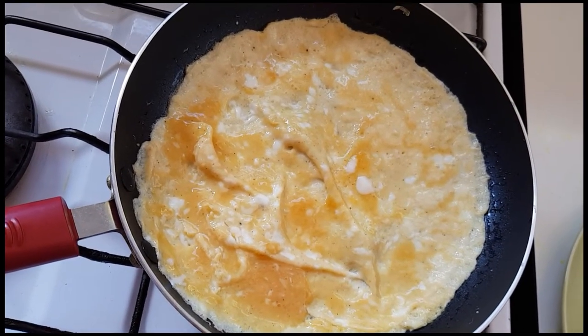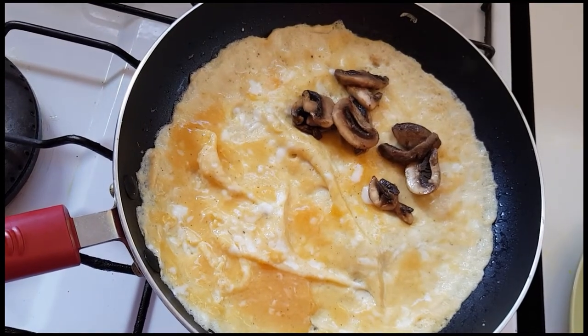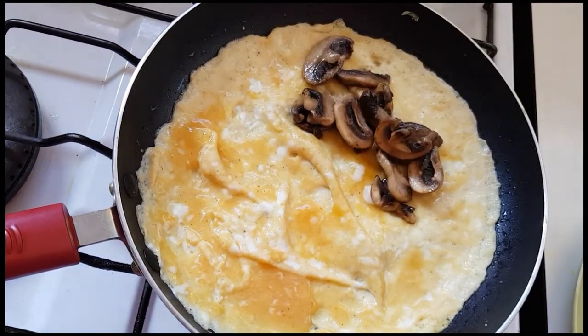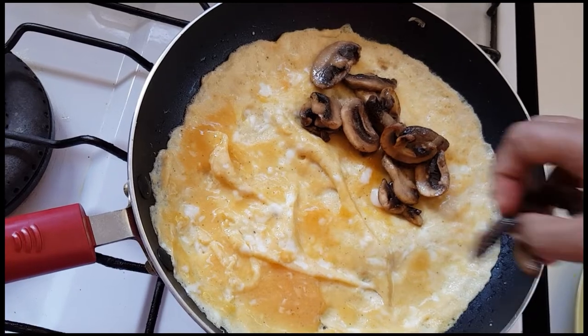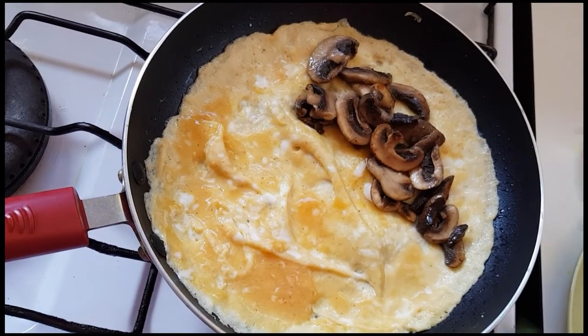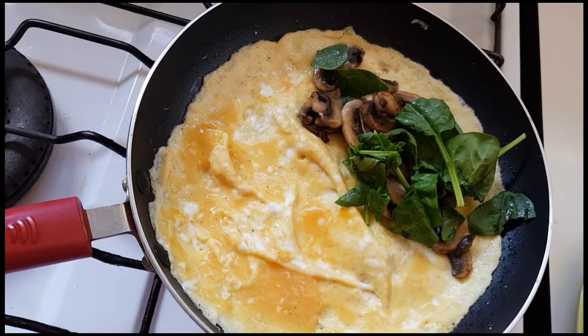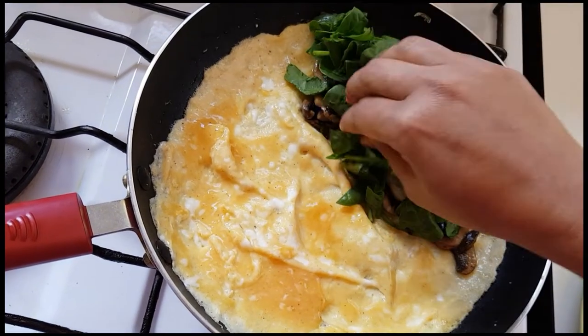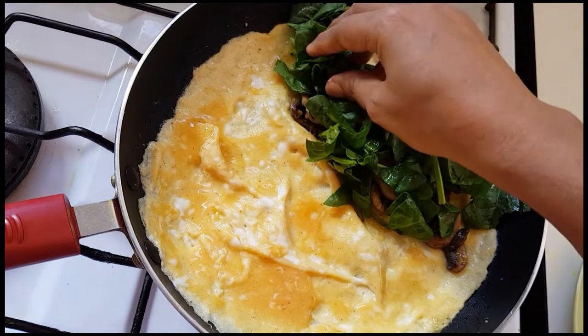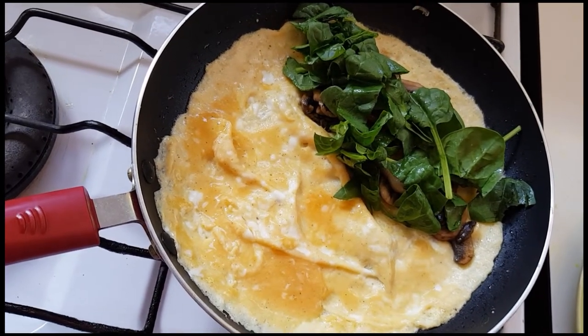I'll decorate with the mushroom and the baby spinach.